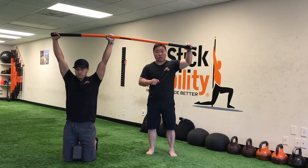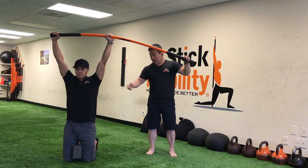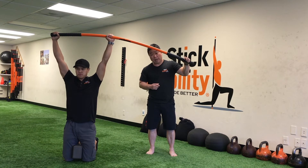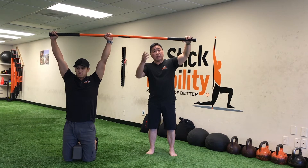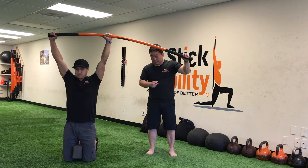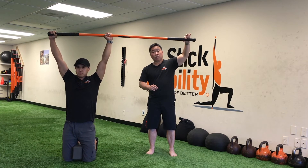Now that he's engaged, I'm going to add stimulus by pushing that stick down, and he's going to challenge that right lateral line. I'm going to ease off after about six to ten seconds and we're going to repeat. Remember to not hold your breath — he is breathing and relaxing.